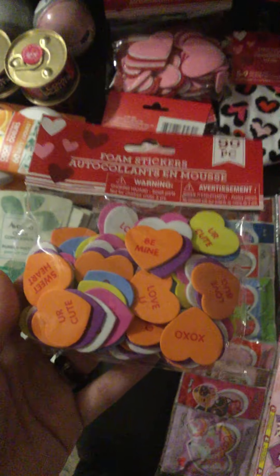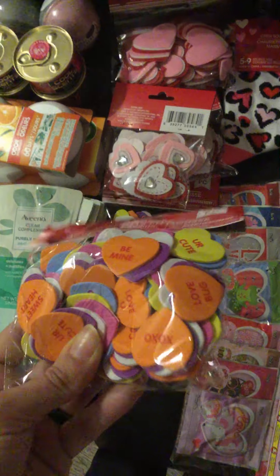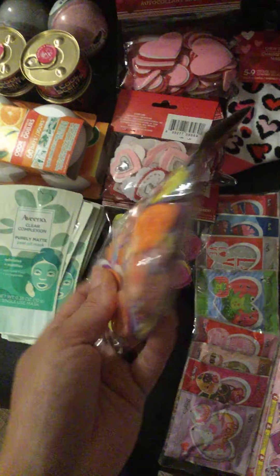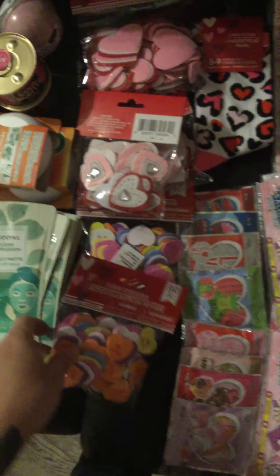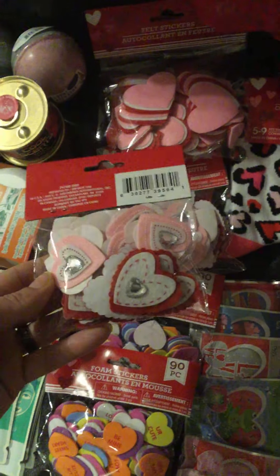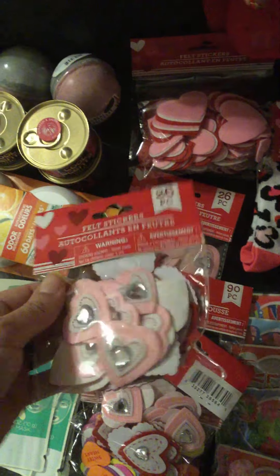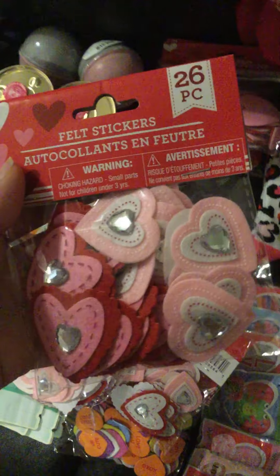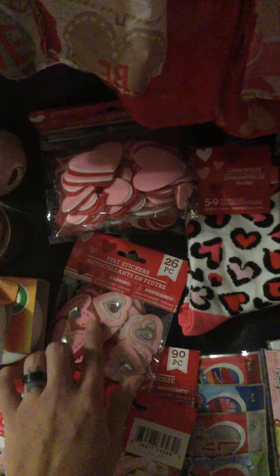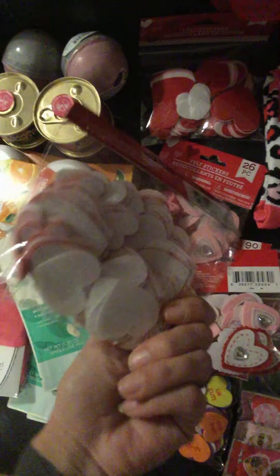Moving on to Valentine's Day — I finally found the foam stickers that look like candy hearts with little sayings on them: 'you're cute,' 'be mine,' 'love you,' 'xo,' 'love bugs.' I also found the last two bags of the regular size — and they also have one with pink on the inside instead of white, so I grabbed the last bag of that. Then I got the last two of the heart different-size foam felt stickers.